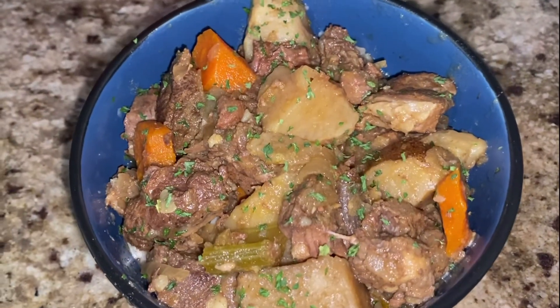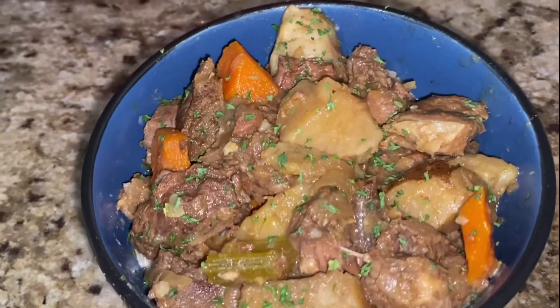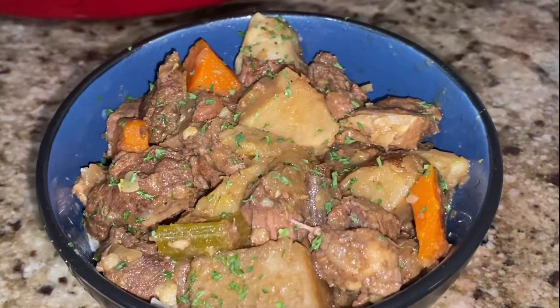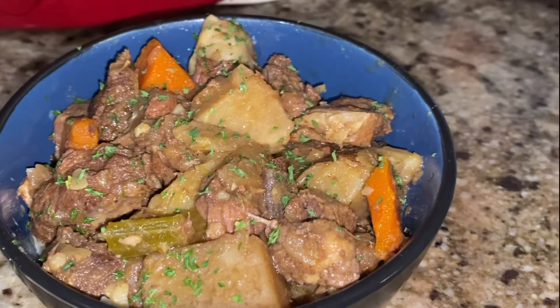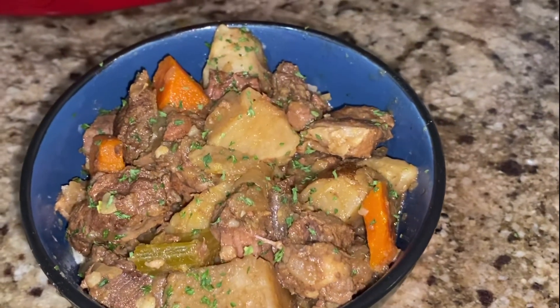Here's the beef stew all done — it was absolutely delicious! I hope you guys really enjoyed this video. Please like, comment, and subscribe. You guys have a blessed day, bye!